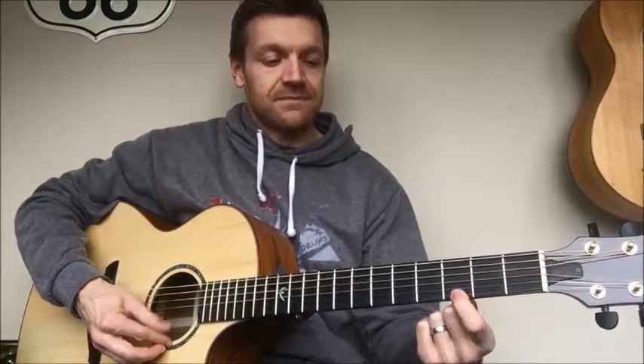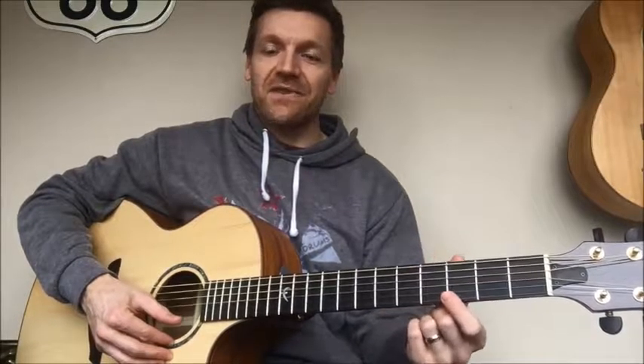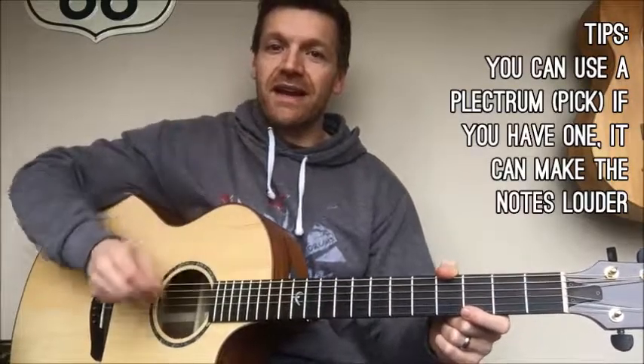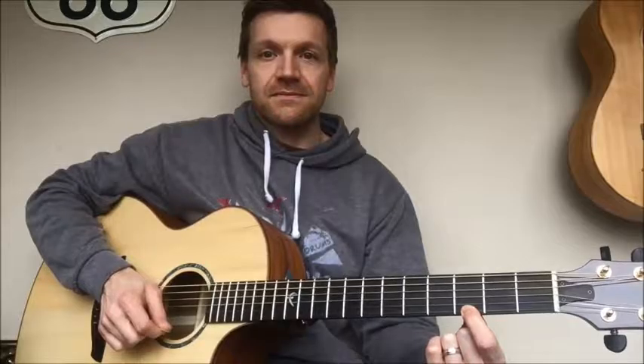I'll show you that a little bit faster. Now there I would use my thumb, or if you have a pick and prefer to use one, that's fine. I'll demo it again a little bit slower with the plectrum. We're on the high E string. We go open string, then place your finger down on the third fret and hold it nice and tight, keeping that thumb around the back of the neck. Then the finger moves up to the fifth fret. And that's the first bar.